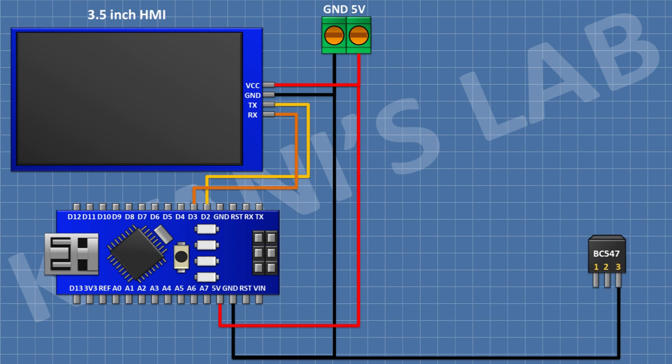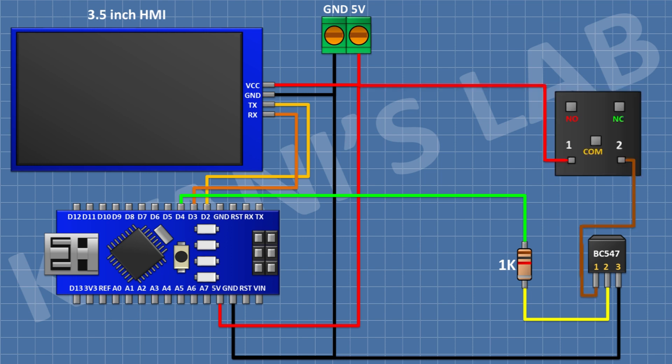After that I'm gonna connect a BC547 transistor and connect its pin number three to ground. After that I'm gonna connect a 1K resistor and connect its one pin to pin D4 of Arduino and its other pin to pin number two of the transistor. After that I'm gonna connect a 5V relay and connect its one coil pin to the 5V pin of Arduino and its other coil pin to pin number one of the transistor.